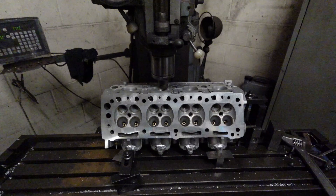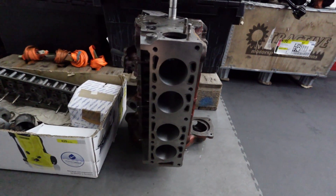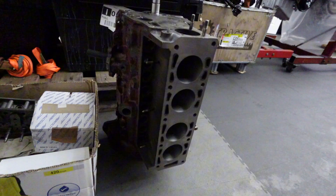Welcome to Barham Engines. Today we try to rescue a very valuable Cosworth cylinder head, and we show you how to balance connecting rods properly.